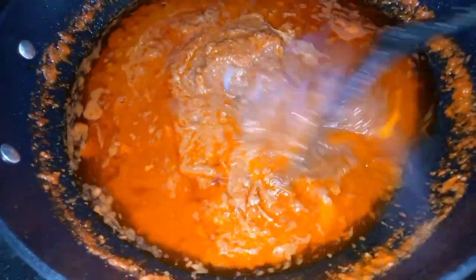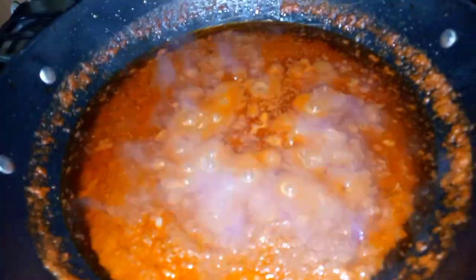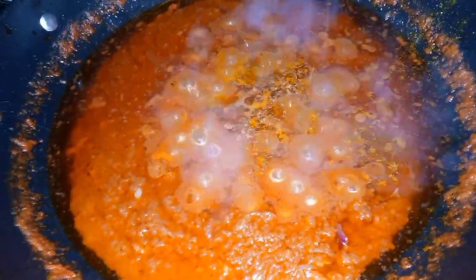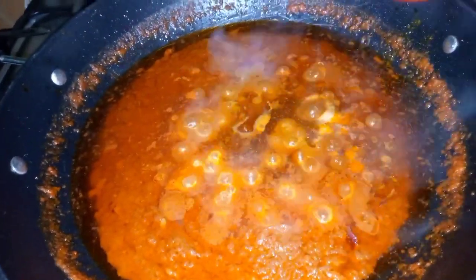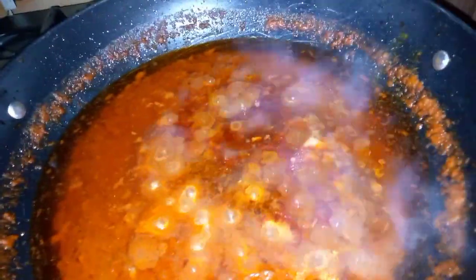At this point I'm adding my seasoning — this is some curry powder, and this is powdered pepper. I'll also be using some fresh pepper later. This is my salt, salt to taste, and also my seasoning powder. You can use a Maggi cube or any stew seasoning that you have.